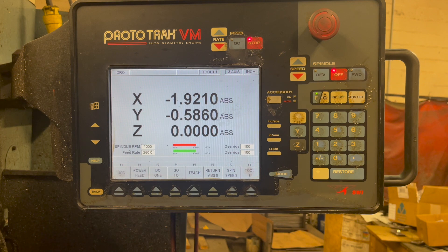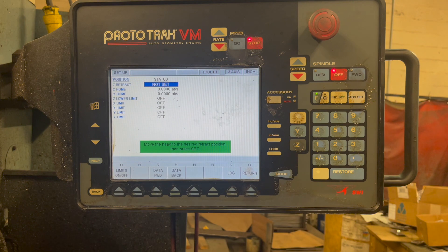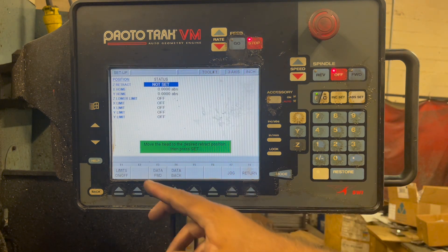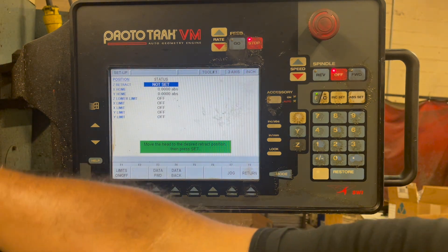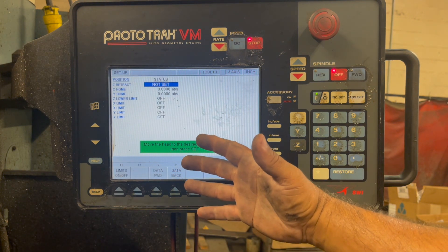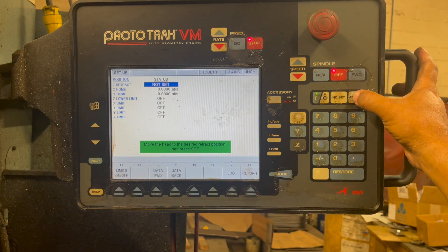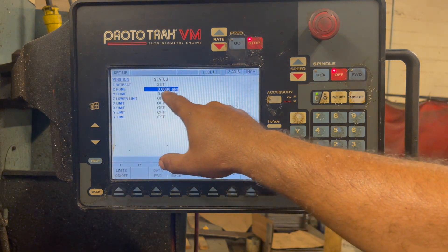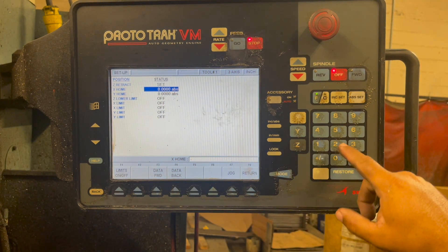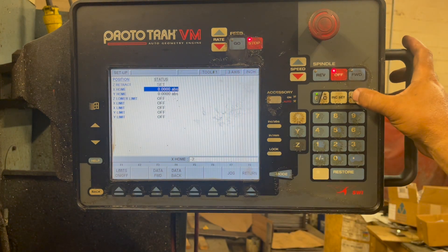At this point, the machine still doesn't know where it's at — we've got to go into reference. We're going to press mode, press setup, and then press reference position. It says right here: move the head to a safe distance, so we're going to move the chuck away from the part. After everything is in a safe area, we press ABS — also known as enter. We're going to set it and put minus two in here, press minus two, and all your information is going to be entered.